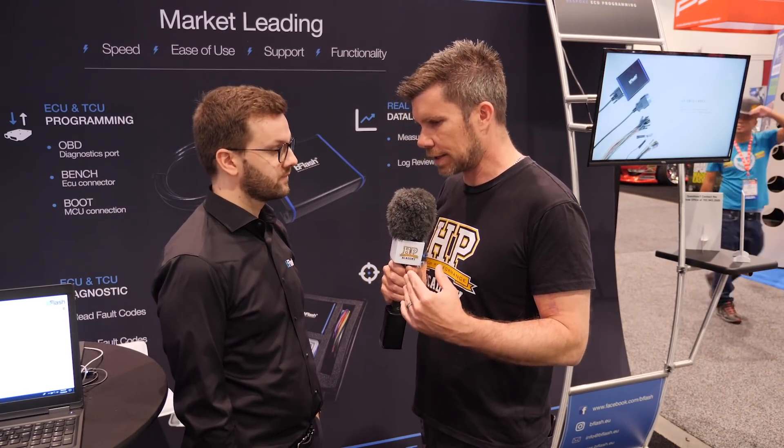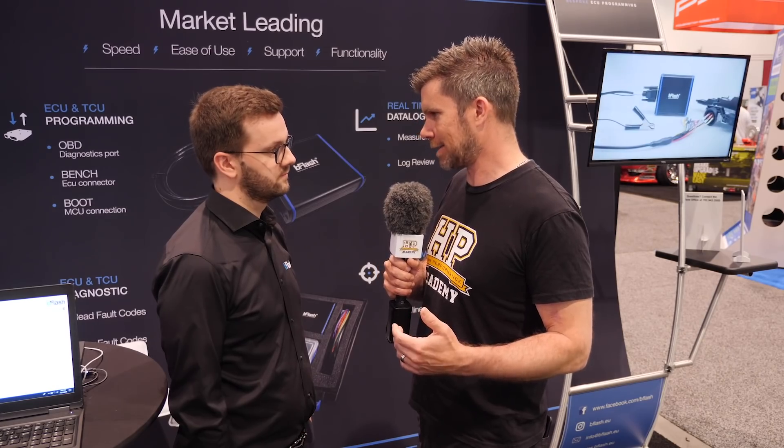FlexRay is essentially an upcoming — though already 10 to 15 years old in BMW applications — communications protocol similar to CAN. Since no aftermarket ECUs currently support it, that represents the next learning curve for aftermarket suppliers, who will need to emulate those factory functions.